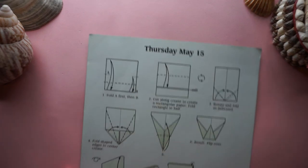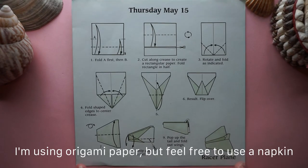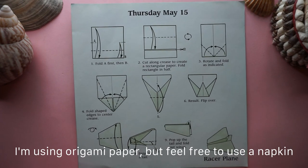Starting off with a square piece of origami paper — I'm just reusing instructional paper like usual.